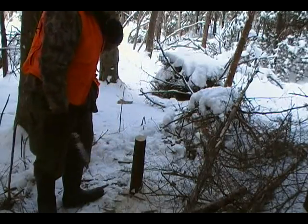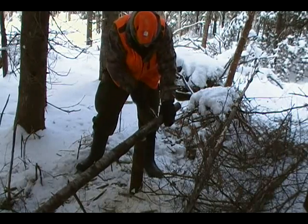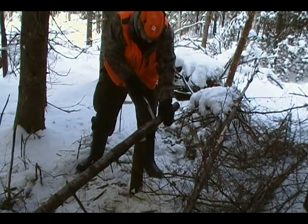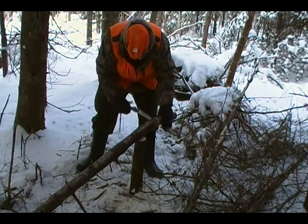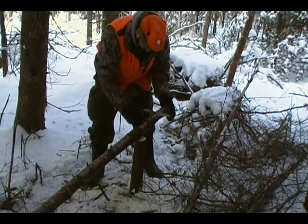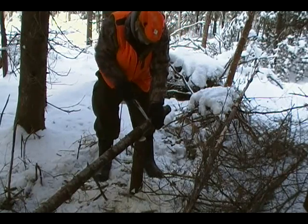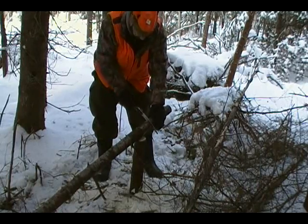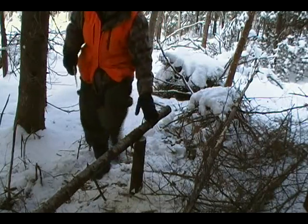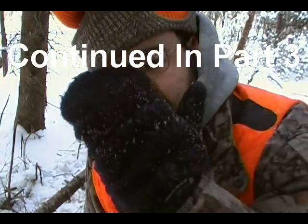There it is — now it's nice and flat. I'm not going to waste battery power. I'm going to cut this whole thing into nice blocks, and before I start chopping I'll turn the camera back on so you can see how I do it.